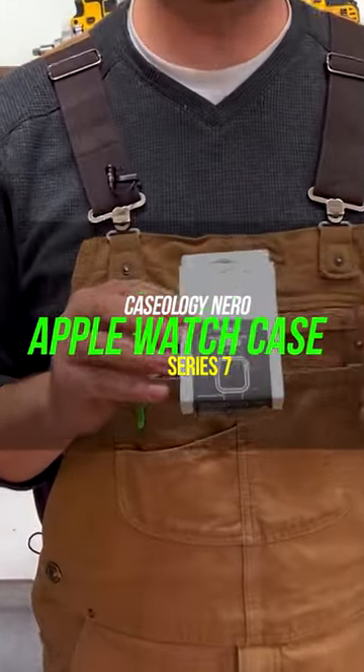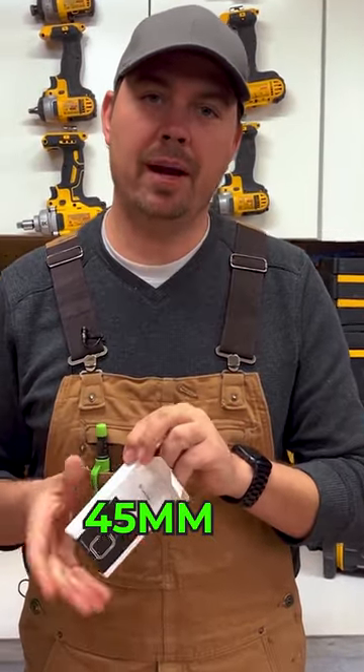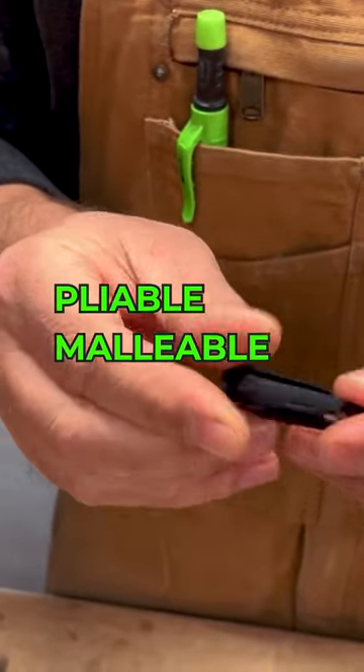It's a bumper that protects the edges of your watch. This particular one is for the Apple Watch 7, 45 millimeter. It's rubber, very pliable and malleable.